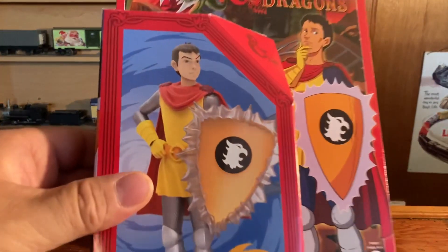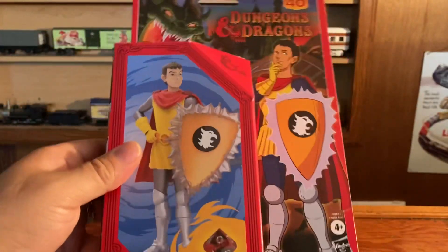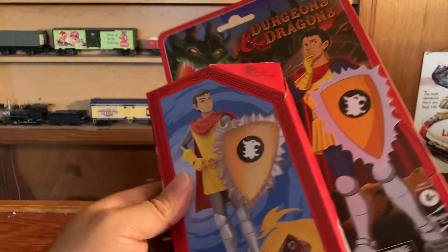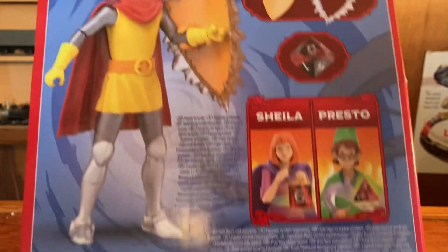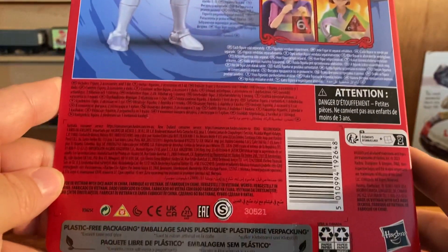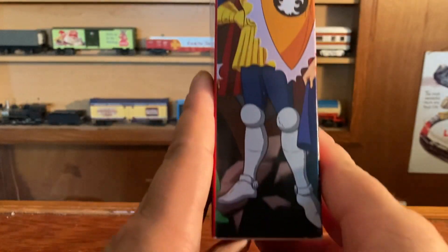Take a look at that packaging — he looks pretty awesome. There is the art; it looks pretty close to the way the action figures used to be. This is made by Hasbro and this is the plastic-free packaging. There is the back, and of course they have Sheila and Presto — they have other ones too. But yeah, I thought this one was pretty cool and I had to pick it up.